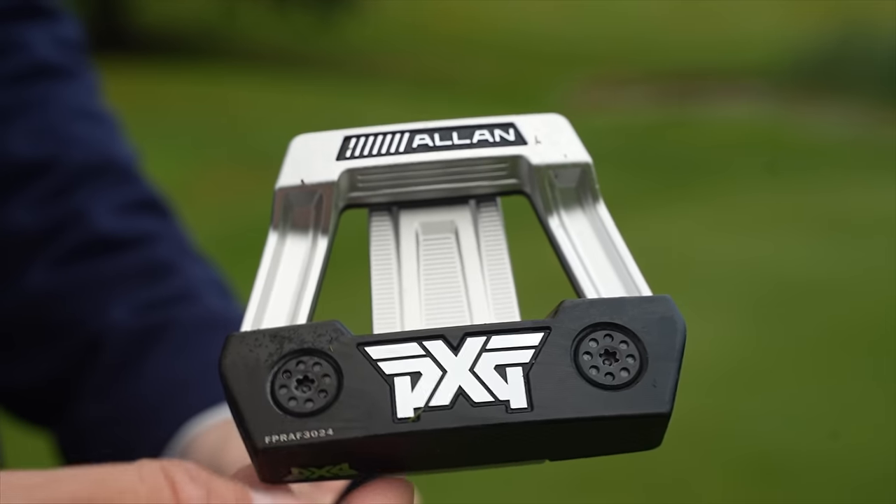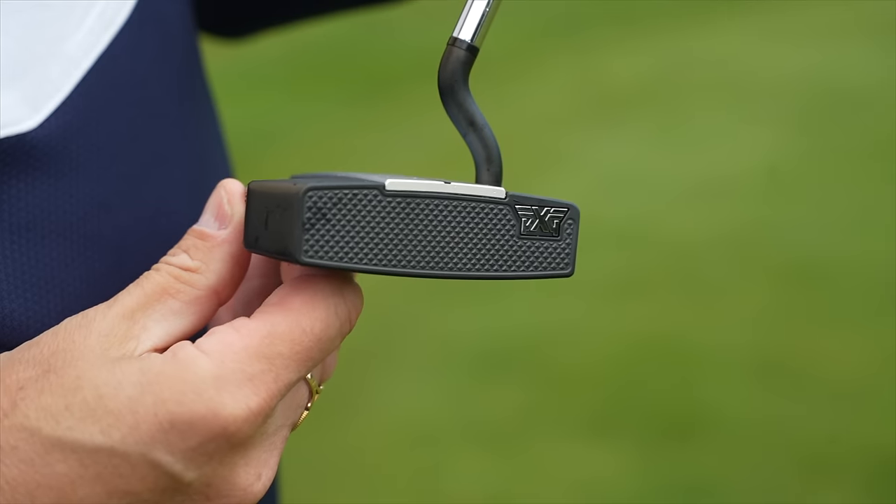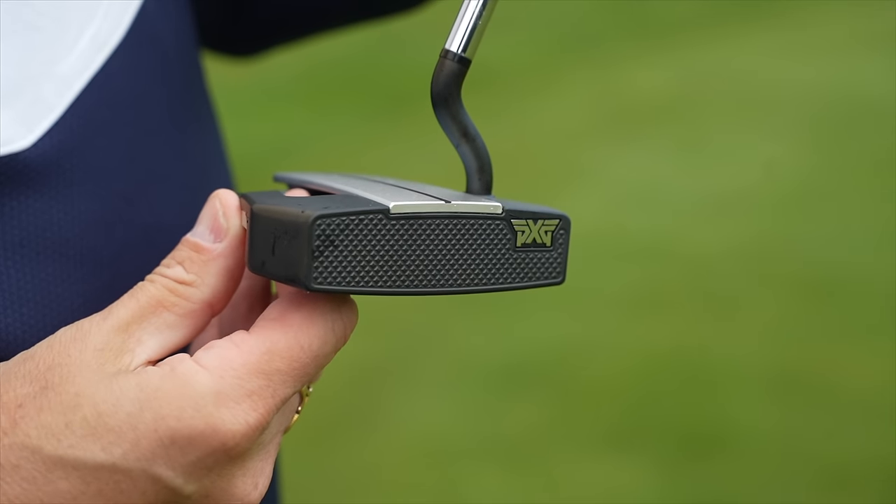So the big question is, what is zero torque? Torque relates to basically twisting, and what PXG are claiming is that this putter doesn't twist through the stroke and through impact. That's a huge bonus if you can almost guarantee the putter head being square when you strike the ball. The new PXG Allen has had a lot of media attention, and in terms of sales, PXG have already done incredibly well.